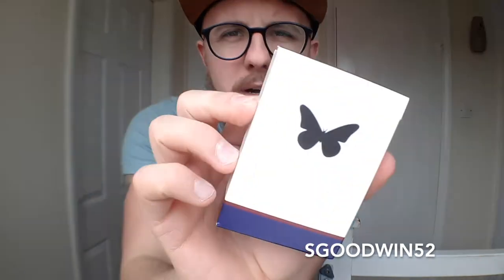What's up guys, and welcome back to another video. On today's video we're going to be reviewing the Butterfly V2 playing cards. As always, let's get into it.